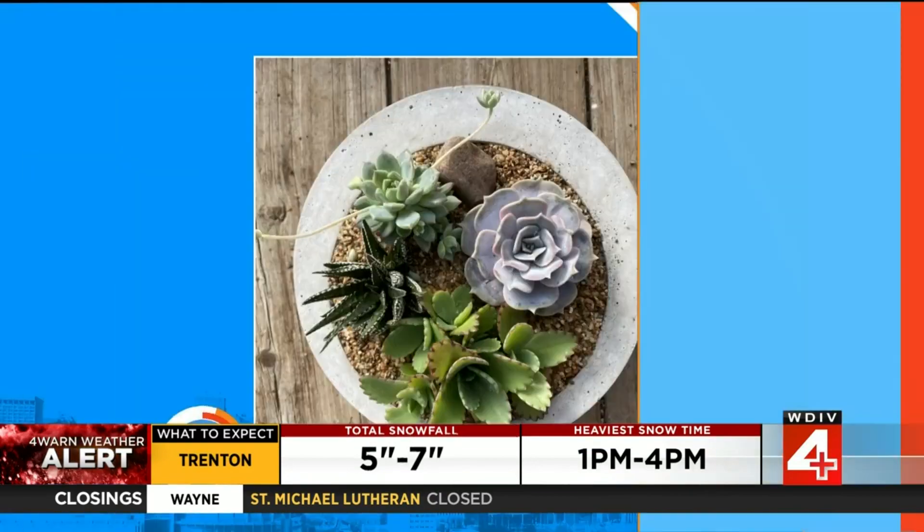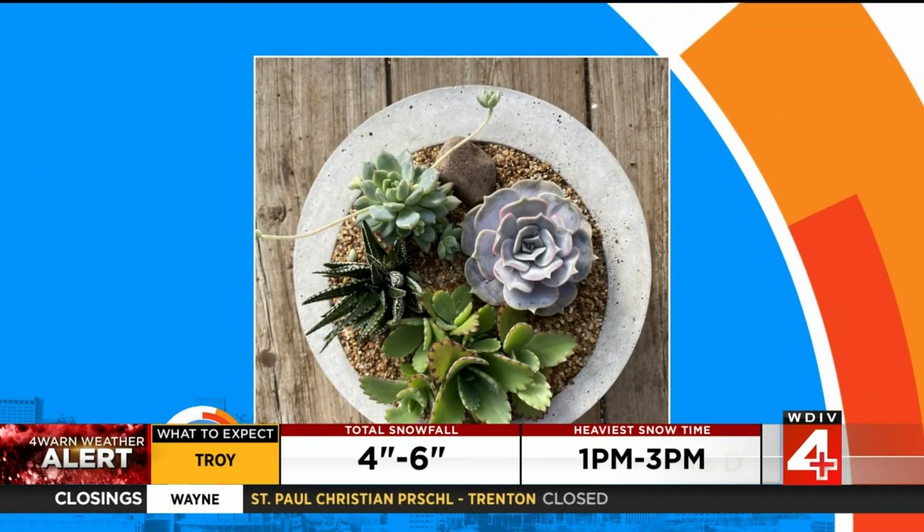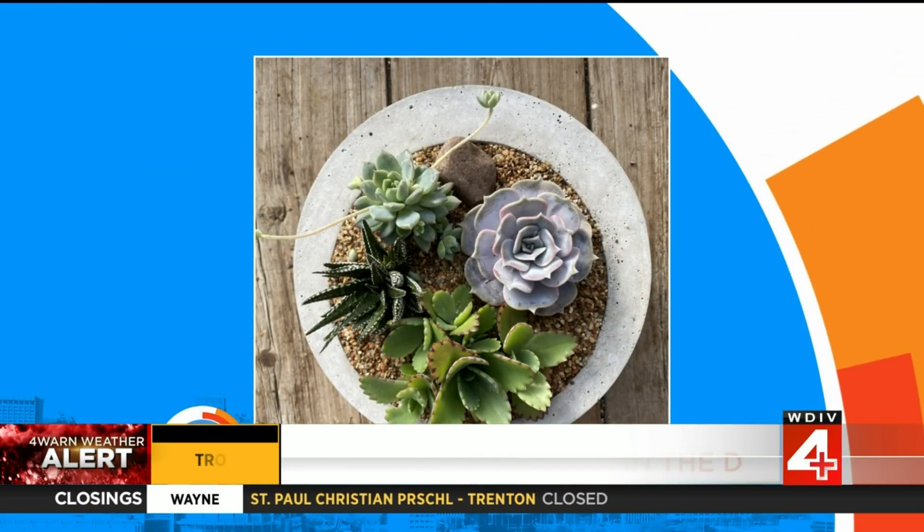When you think of gardens and plants, summer might come to mind, but that doesn't have to be the case. You can actually have an indoor garden in the winter. To find out how to get started, we are joined by Rachel Nish from Gray's Greenhouse in Plymouth. Thank you for being with us. Thank you guys so much for having us.